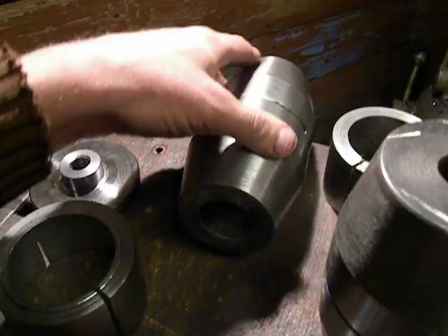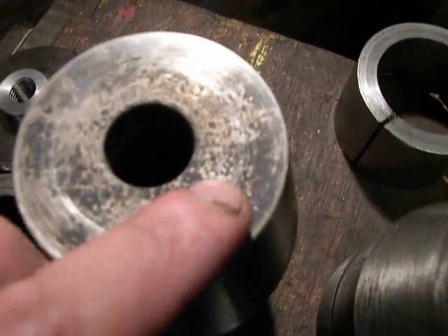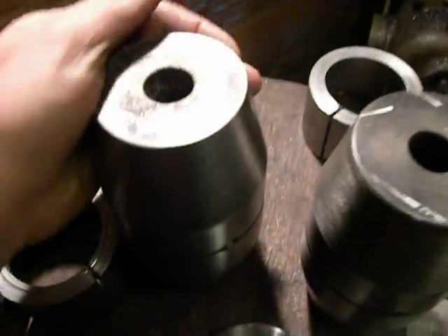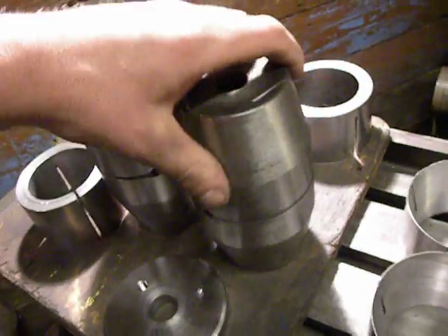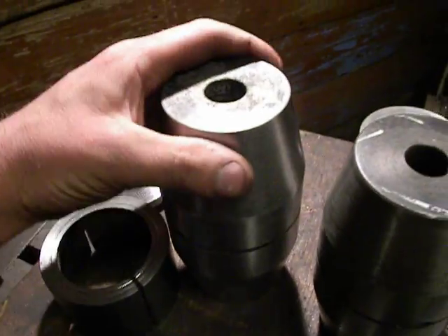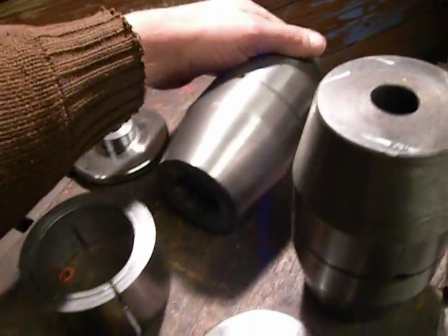I make them from high carbon chromium steel. Right now these pieces are hardened — you can see a heat treatment here. These pieces are very, very hard bushings.